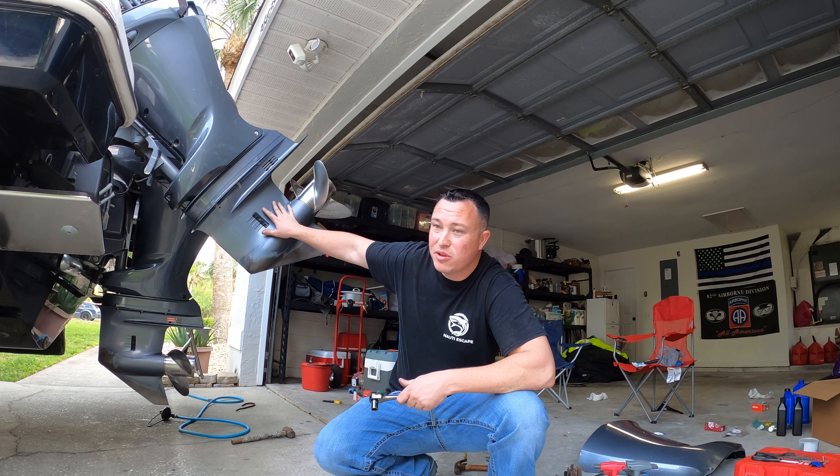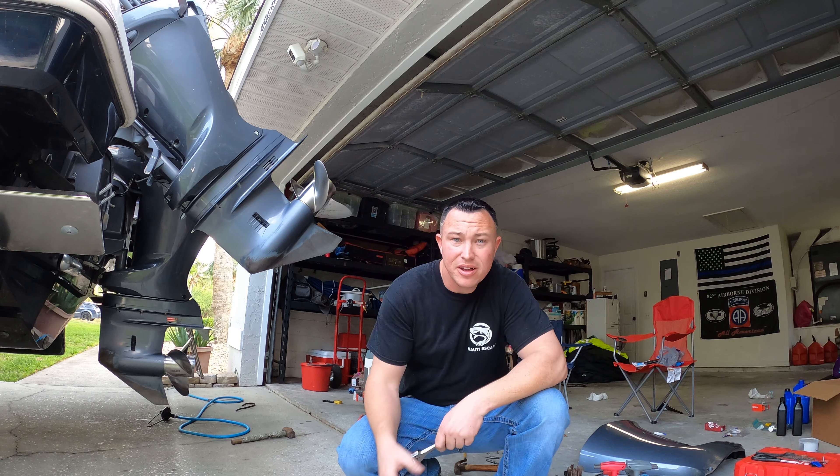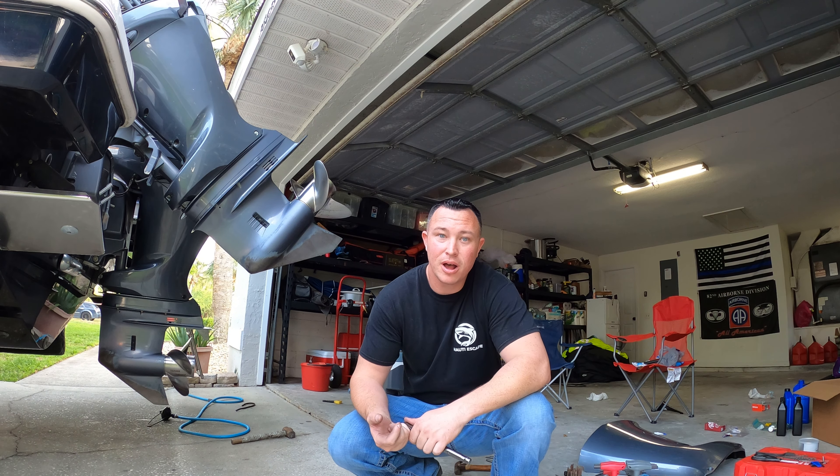I got it set up so hopefully you can see me do this. Take it out and we're just going to place it on the chair right now, and then I'll show you step-by-step on how to replace your water pump kit.